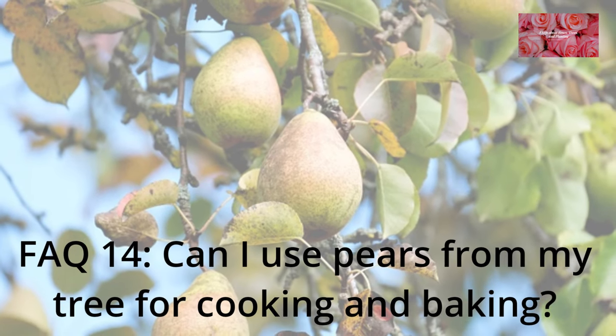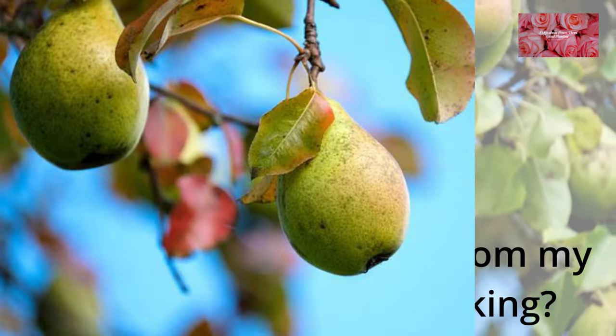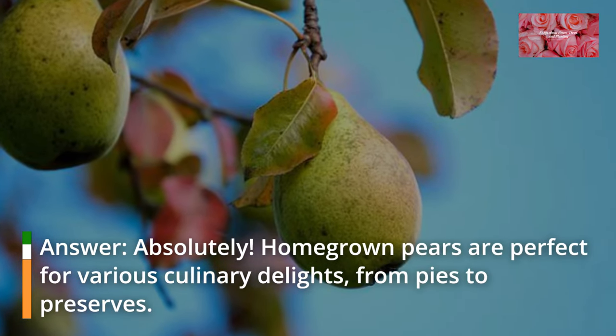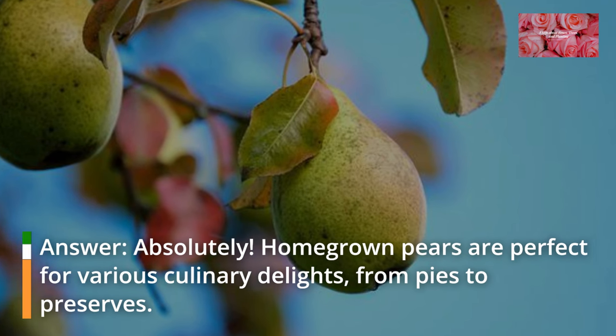FAQ 14: Can I use pears from my tree for cooking and baking? Absolutely. Homegrown pears are perfect for various culinary delights, from pies to preserves.